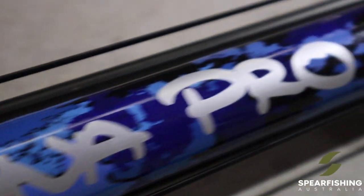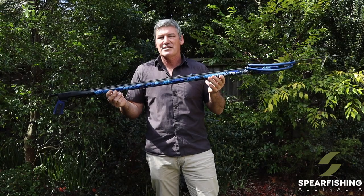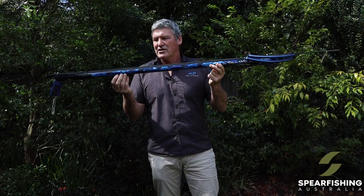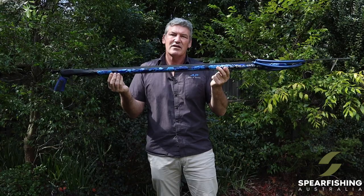It's a gun perfectly set up for larger pelagic species. If you own a Rob Allen already and are planning to get out targeting some of the bigger pelagics, then it's a great way to step up to the Tuner Spear Gun. The Tuner Spear Gun is available at all quality spear fishing retailers Australia-wide. For more information go to spearfishingaustralia.com.